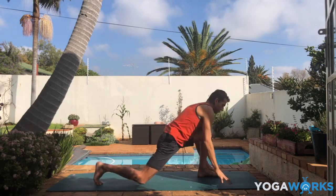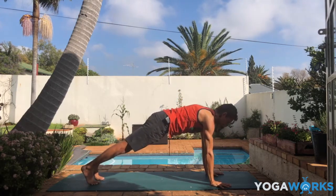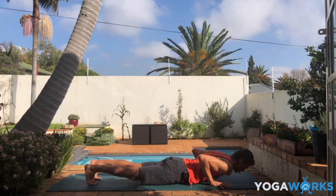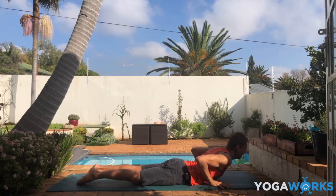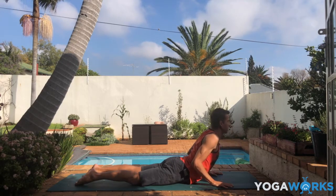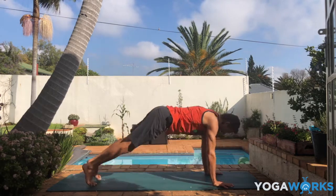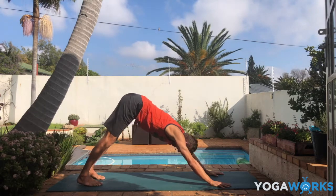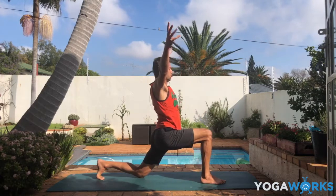Inhale in plank pose — hold for a moment. Exhale, slowly lower down onto your belly. Mini cobra pose — slide the chest forward and up. Notice the length of the side body even here. Exhale, down to downward facing dog. Inhale here. Exhale, step the right foot forward, left knee down. Inhale — move with the breath, almost like the inhale lifts up your arms. Exhale, step lightly forward into forward fold.